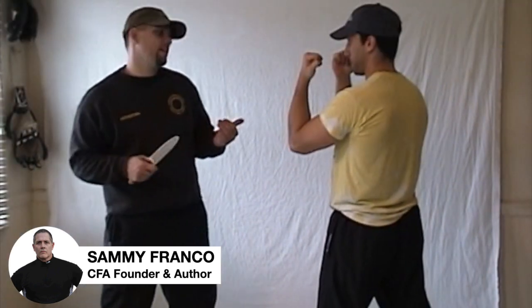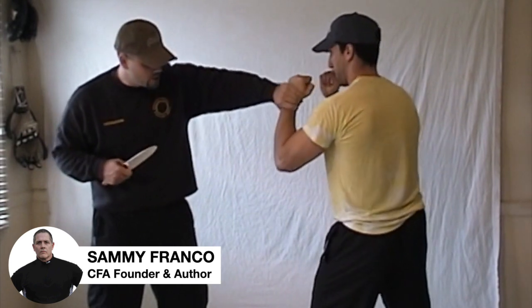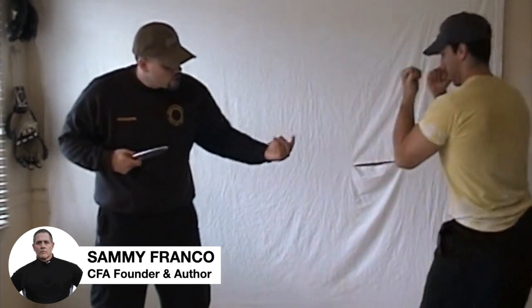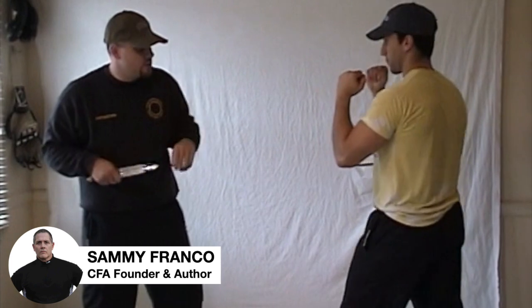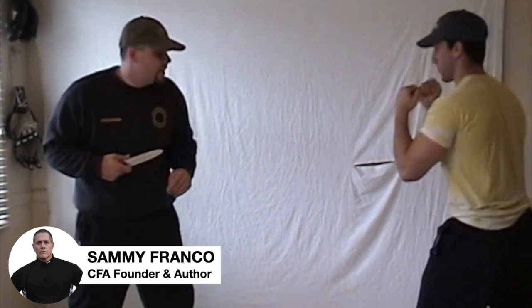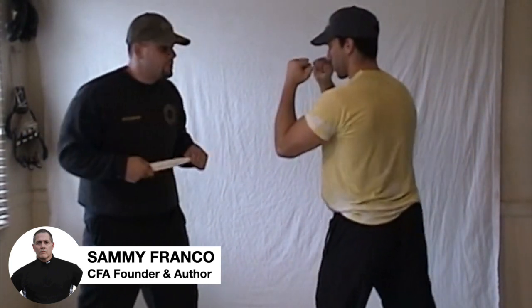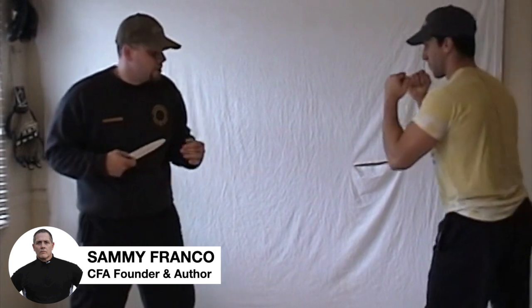When a rear-hand knife attacker grabs the wrist, what you want to do is free yourself using the wrist escape. Mike is going to step back and turn the wrist in, bringing it to his chest. Again — rear-hand knife attacker grabs the wrist, step back, turn the wrist in. This is before the lunge in with the stab; we're just working on a basic release.